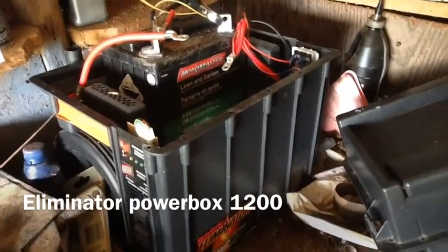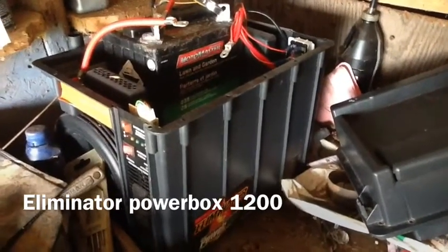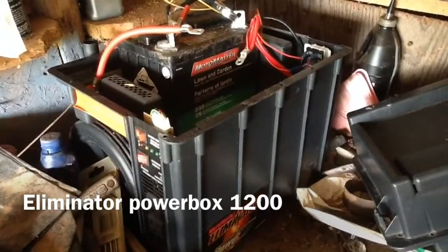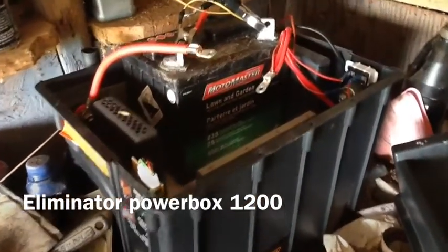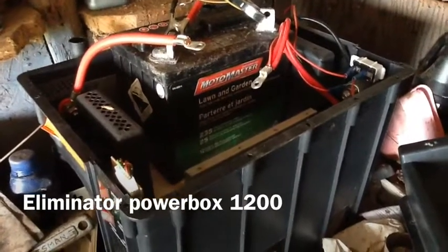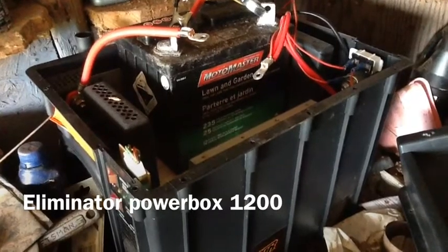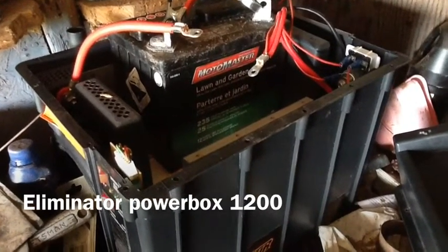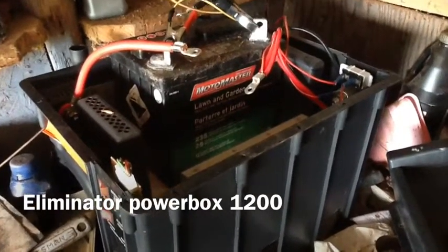So it's a 1200 watt inverter with a surge or temporary wattage of 2000 watts. The initial load for a second or so can go up to 2000 watts for things like a water pump. So this will run our water pump — just barely, but it should.